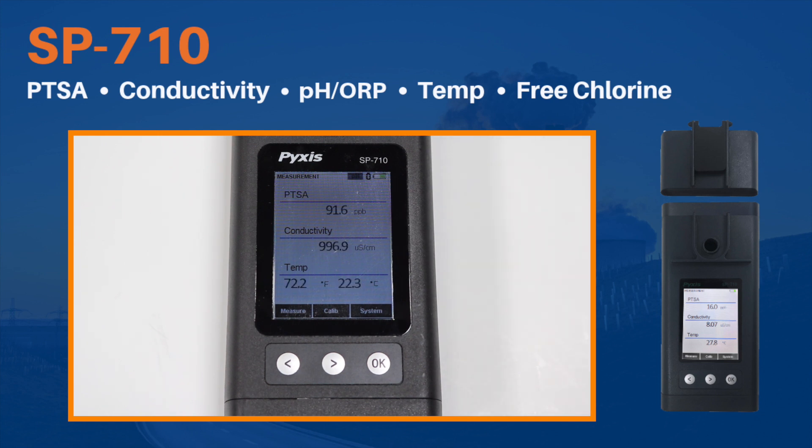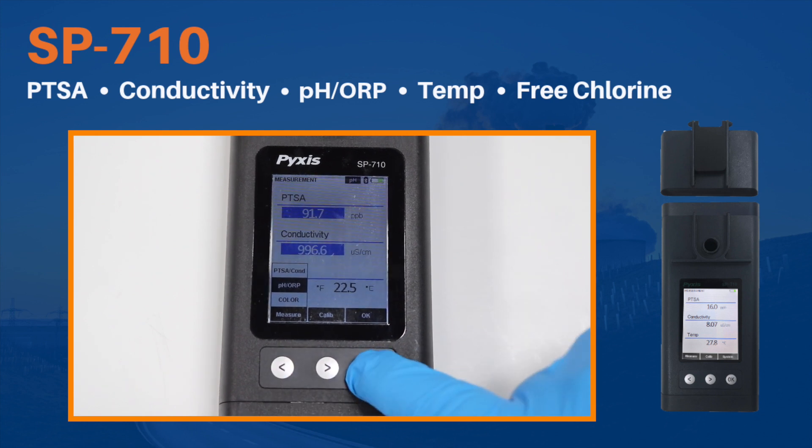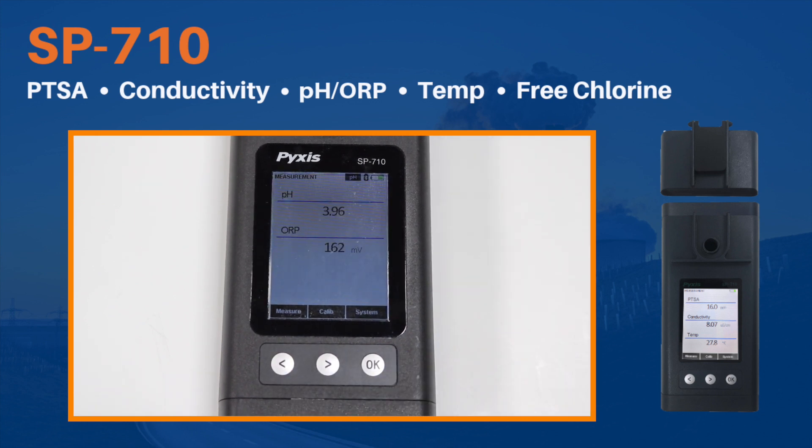The SP-710 is designed for cooling water fluorescent-traced applications, capable of measuring pH, ORP, temperature, conductivity, PTSA tracer, and colorimetric free chlorine.